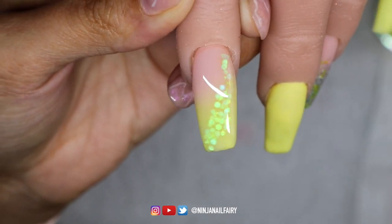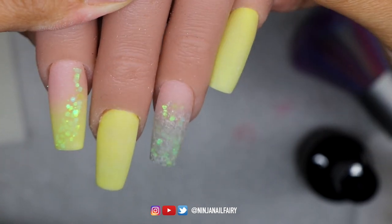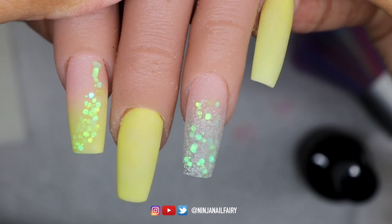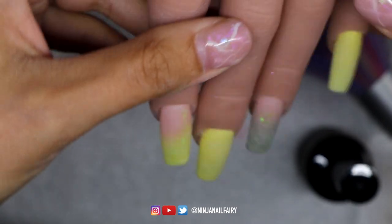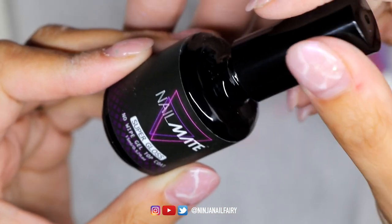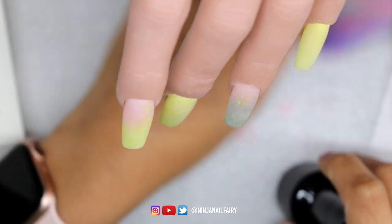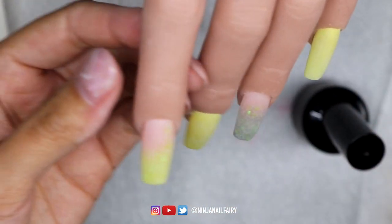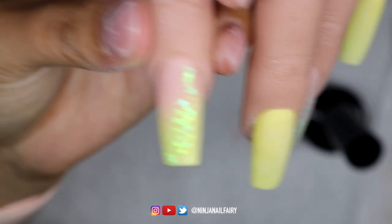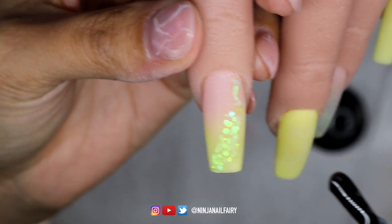Once I've finished applying my acrylic I allow everything to set, then I'm going to come in with my 100-180 grit nail files, file and shape the nails, dust everything off, and then we are ready to apply our super gloss top coat. This is one of my absolute favourite top coats. I'm going to apply a nice coat over the entire set and cure it for a full 60 seconds, and then we'll have some close-ups of the finished results.